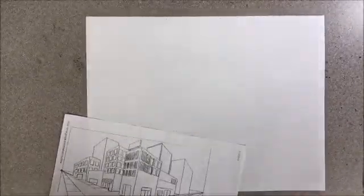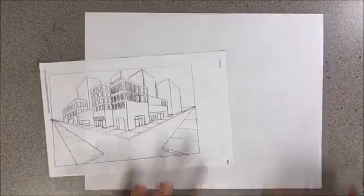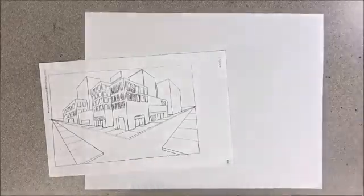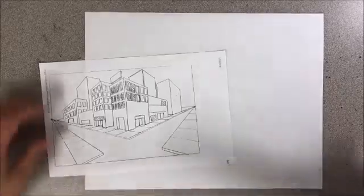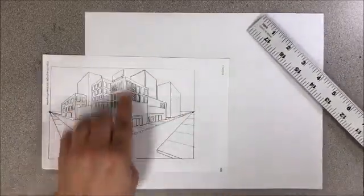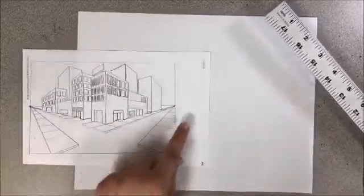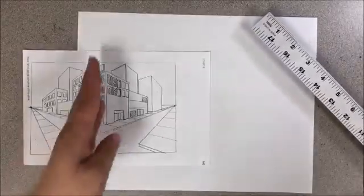We are going to be working on a two-point perspective cityscape and I'm going to take you step by step through the instructions to complete that. The first thing you'll need to do is figure out where the center point of our paper is so that we can have our horizon line along the length of the paper and then our center building.